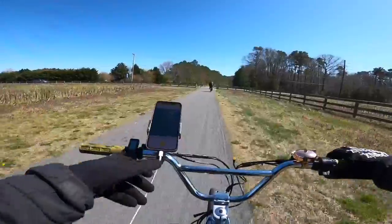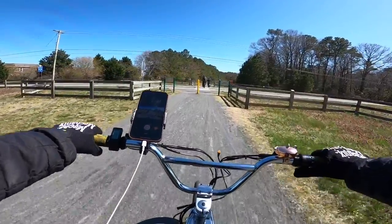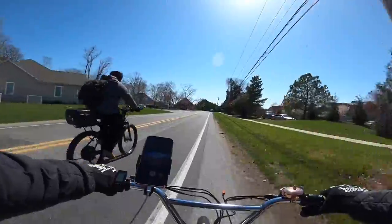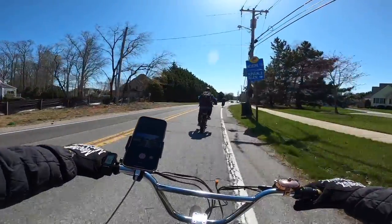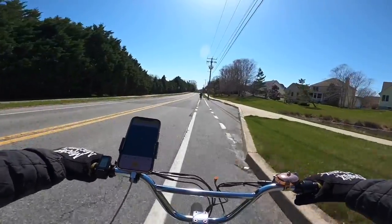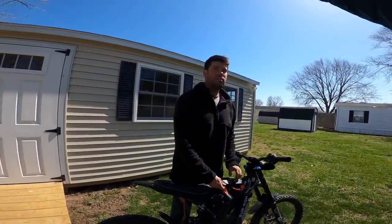We've gone 8.2 miles traveled. Let's see what we're down to - 53.2 volts left on the battery. Damn you Marv, I'm getting a Black Lightning, I swear. I already got the Bandit so I'm good on that. Let's see how fast we're really going - it says 33.9 here, 31.4 on the GPS.